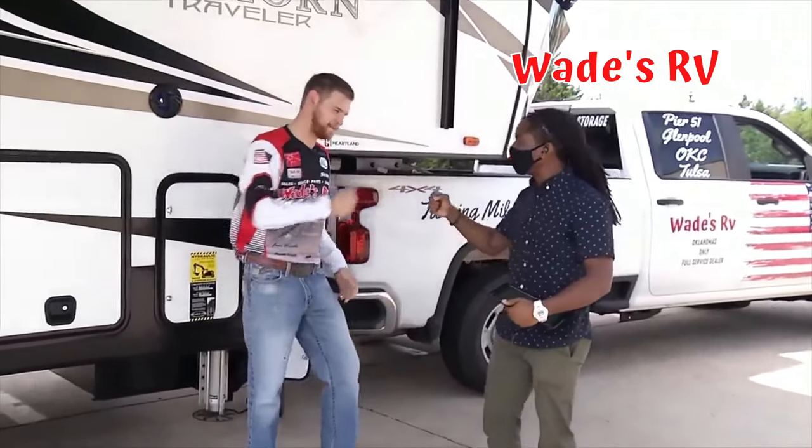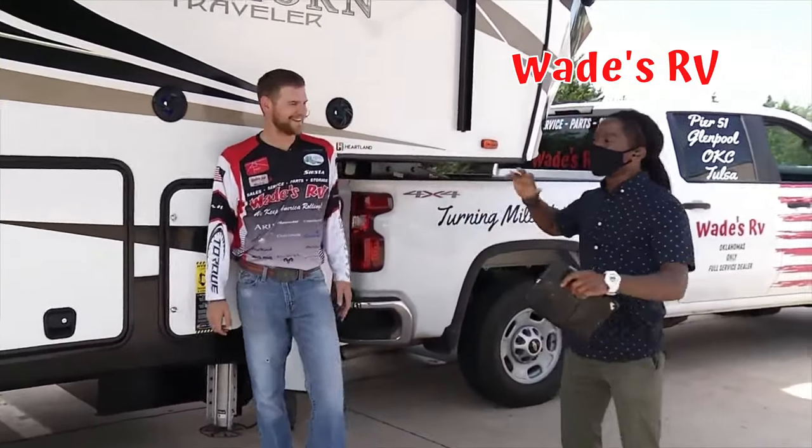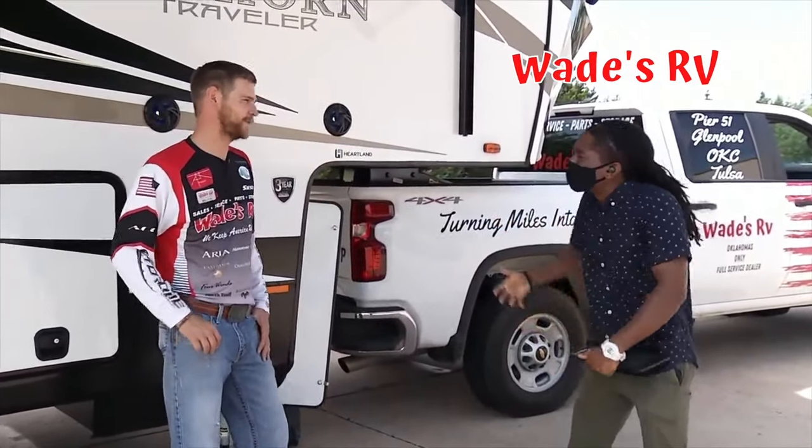With Wade's RV and my main man Willie D here. It's good to be back. So this Bighorn, let's get back to it because I'm blown away by this. So many bells and whistles.